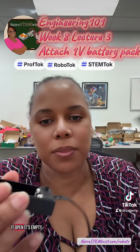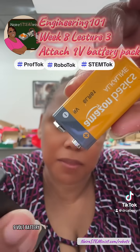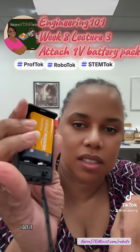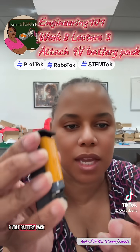So you slide it open — it's empty. I am going to insert a 9-volt battery, like so. This can kind of be difficult sometimes, so you've got to work with it. I got it in because I've now built a billion of these robots. So there's the 9-volt battery pack.